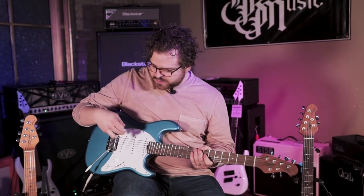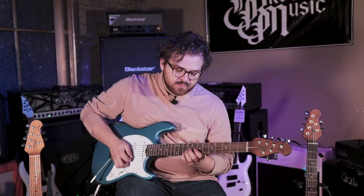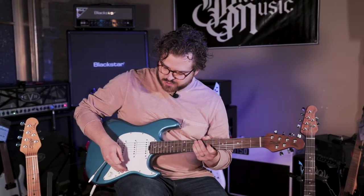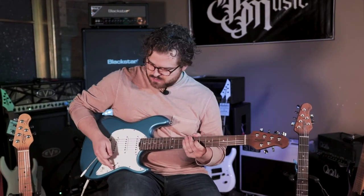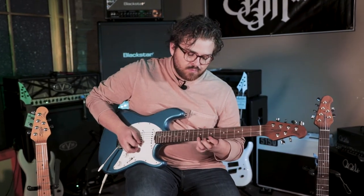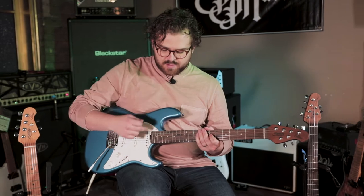And then I'll switch now to the next position — that's the middle pickup and the bridge pickup. Now just middle pickup. And then now we have middle pickup and neck pickup. And then we have just neck pickup.